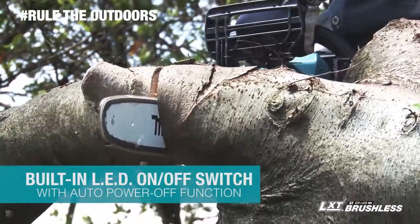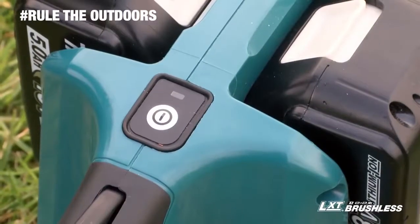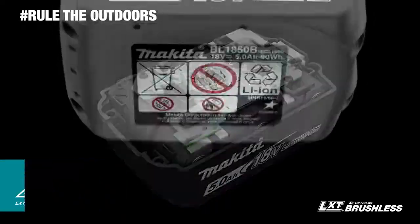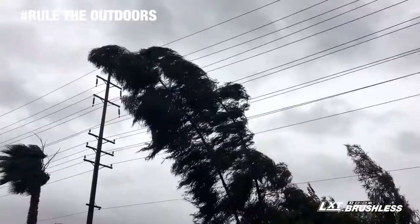which automatically shuts the saw off when operation is delayed for extended battery life. The chainsaw features extreme protection technology engineered for increased dust and water resistance for operation in harsh job site conditions.